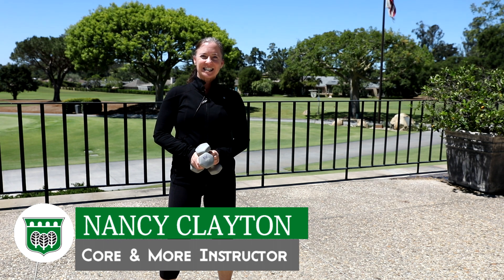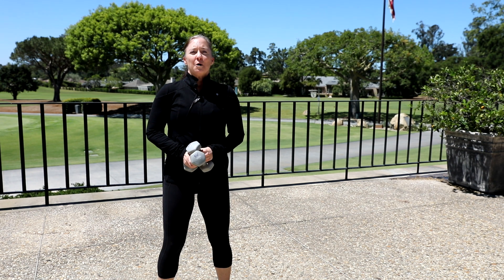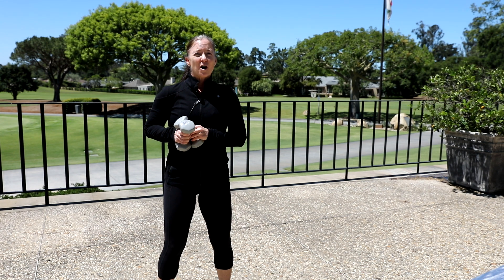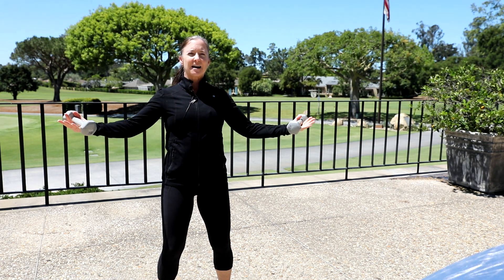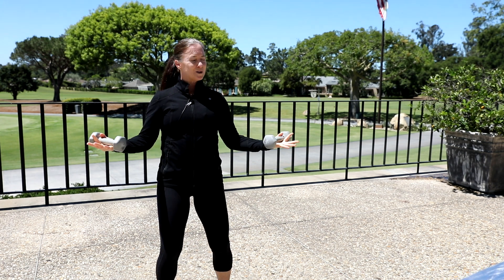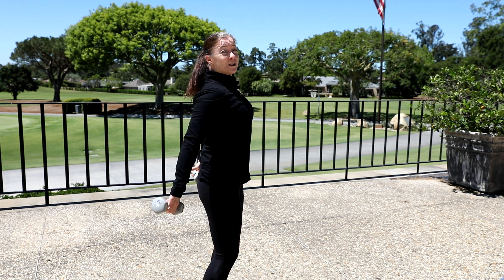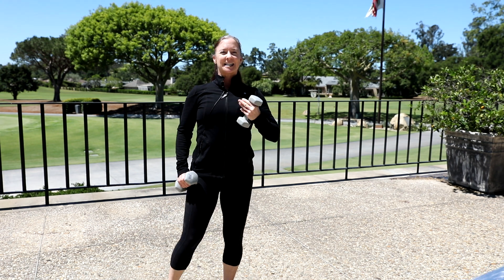Hi, my name is Nancy Clayton and I teach the Burnham Core and More class via Zoom, Mondays, Wednesdays and Fridays at 3 o'clock. The core is your connection between your upper body and your lower body — it's super important for spine stability, spine health, and also strength. We do use some light weights, and as you reach away from the body it's a lever, which means you can really use that core to work it. We also do reaches to the back because we're on the computer, we're driving, we're doing all sorts of stuff — this is a nice reach for the rear deltoid, which can strengthen the small muscles in your back and keep you nice and upright.